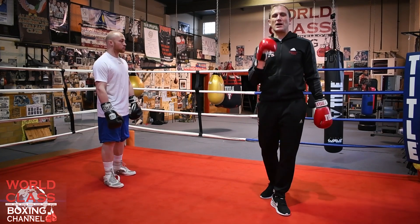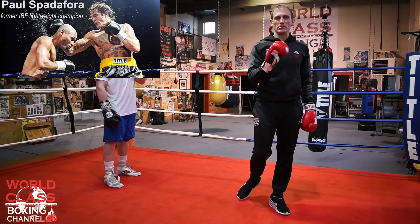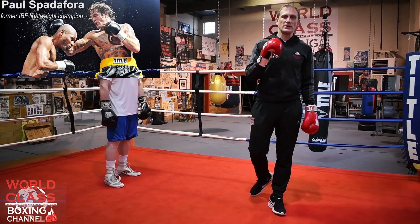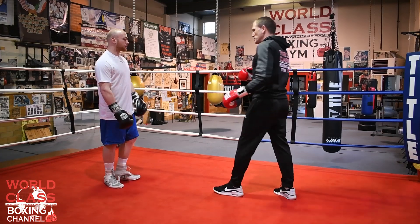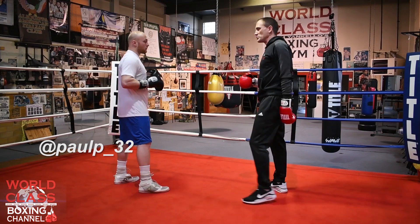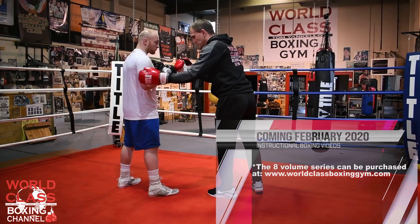Today's video I'm going to cover a little trick that the all-time great lightweight champion used. I trained Paul from 1999 to 2003 — he held the world title. One of the little tricks he used to use, and I got my amateur boxer Paul Palumbo to demonstrate, who's a southpaw like Paul was.